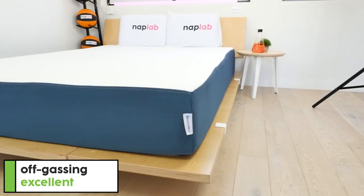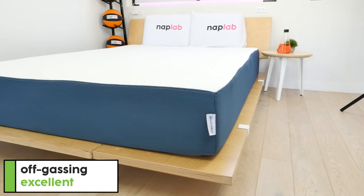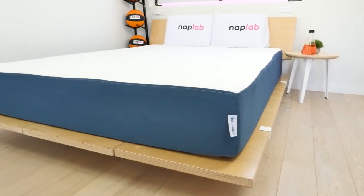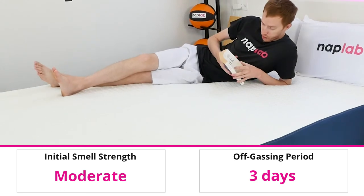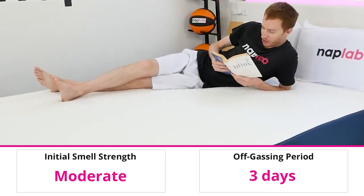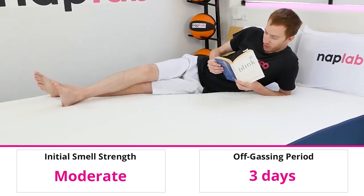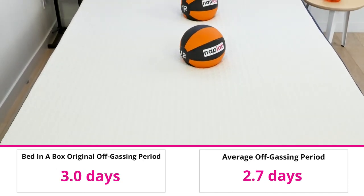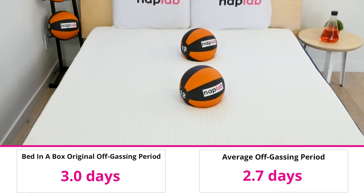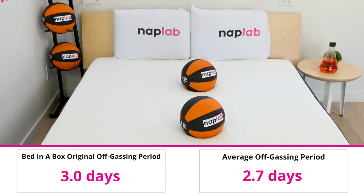To evaluate off-gassing, we monitored the mattress following initial unboxing, taking a subjective measurement of any strong lingering smells. There was only a moderate level of smell upon the initial unboxing, and the smell was able to fully dissipate within 3 days. Overall, it's a little above the average of 2.7 days across all the mattresses we've tested to date, especially for an all-foam mattress.